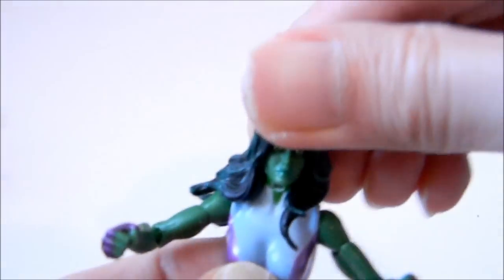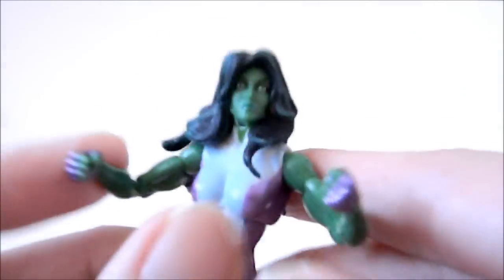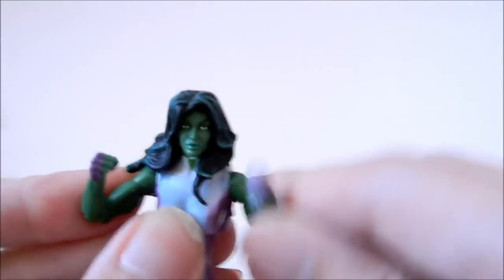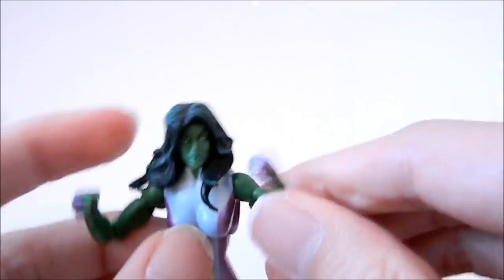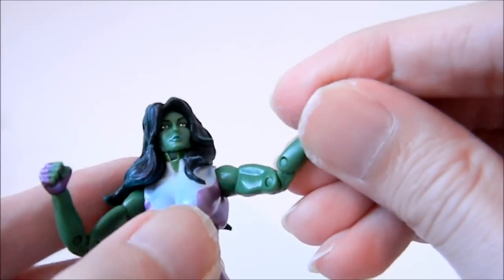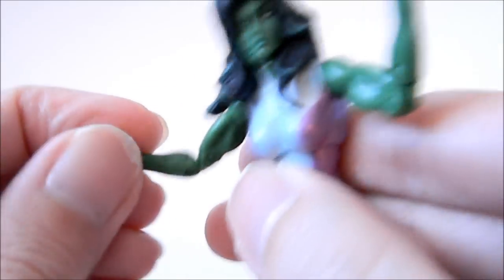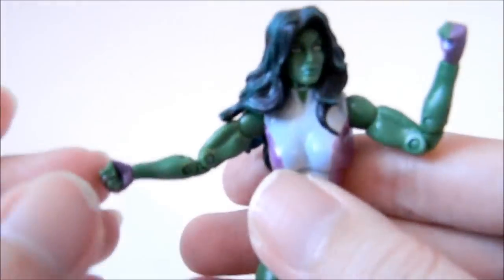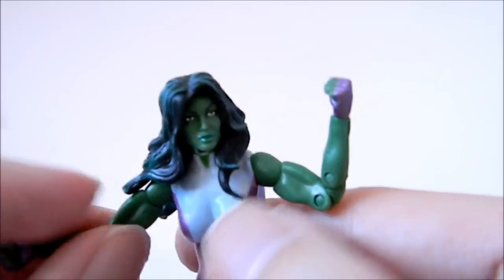The head actually gives you a good range of side-to-side motion even with the hair sculpted big — no up or down. Shoulders are all jointed; you get side-to-side and up and down. You actually get a double articulation at the elbow, which is unusual because for the females you don't see it too often, especially with the articulation up here.